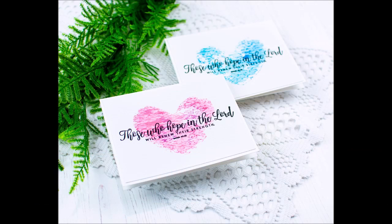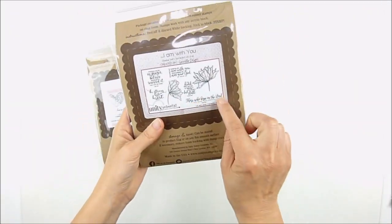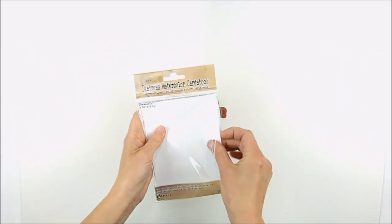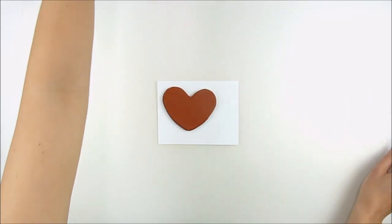Hello, this is Heather Hoffman and today I have a fun way to create a heart-shaped watercolor background on your cards with a simple sentiment stamped over the top. I'm using Wooden Heart, just the solid image from that stamp set, and my sentiments from the October 2018 Sentiment Kit, I Am With You.